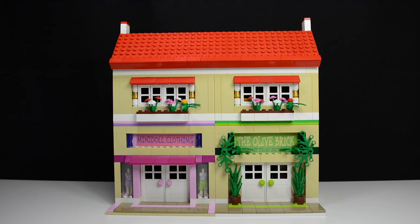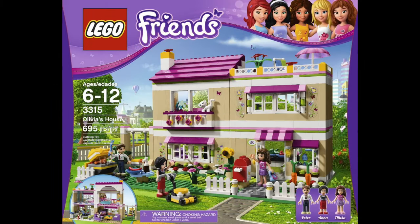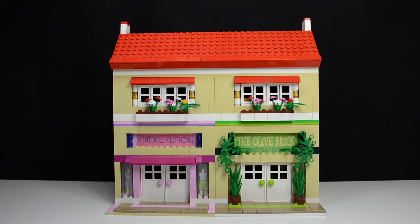Hey everybody, Brooklover18 here today with a mock showcase slash set modification video. I'm going to show you this cool Lego shopping center that I built for my Lego City almost a year ago now. This shopping center is actually just a repurposed Olivia's house from the Lego Friends line. I took that copy of the set and completely changed it up — changed parts, did some modifications, and turned it into this shopping mall.